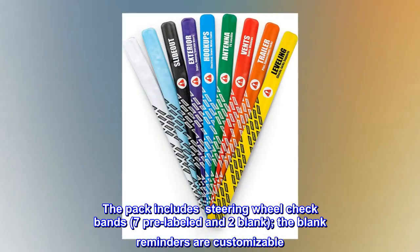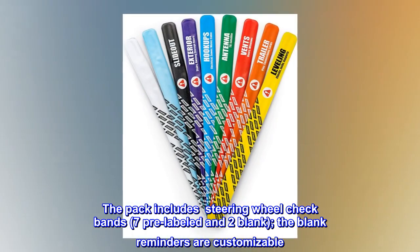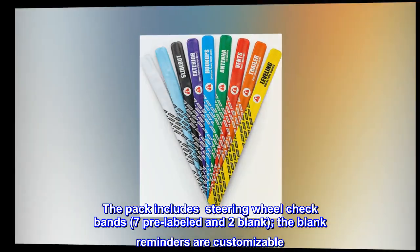The pack includes nine steering wheel check bands — seven pre-labeled and two blank. The blank reminders are customizable.